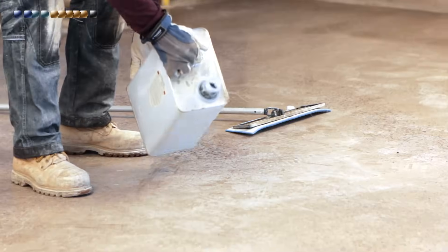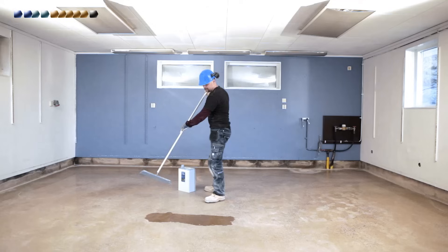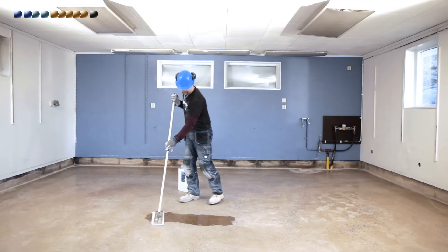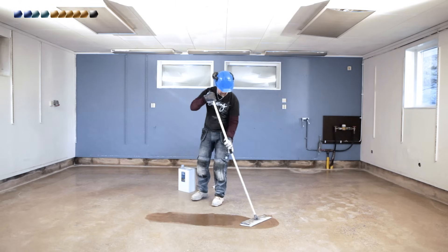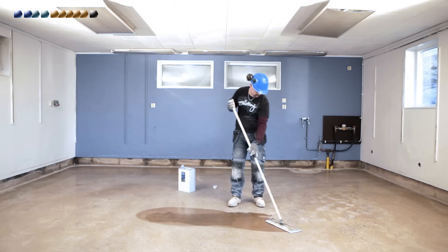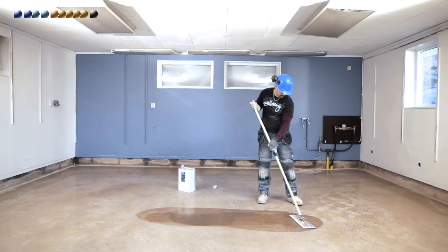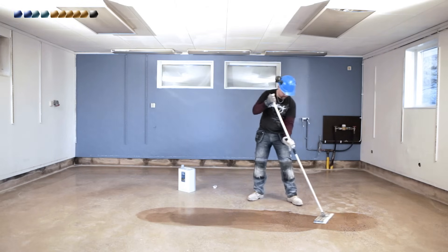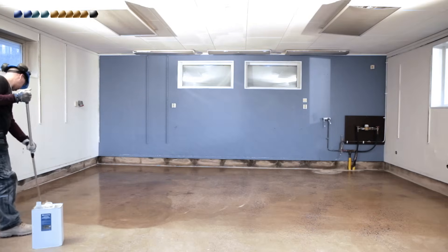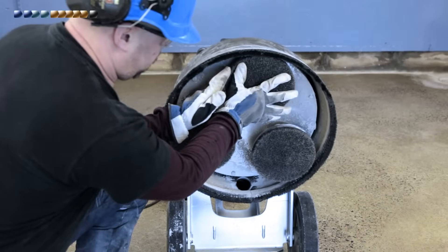Apply two to three coats of HyperGuard Premium Enhance Penetrating Sealer using a microfiber floor mop, allowing time to dry between coats. The floor should be fully saturated but without any excess to ensure all pores are filled. The use of HyperGuard is highly recommended to prevent contaminants from staining the floor. Leave to cure fully for at least one hour, or until touch dry, and then buff off residual HyperGuard Sealer with nylon buffing pads.